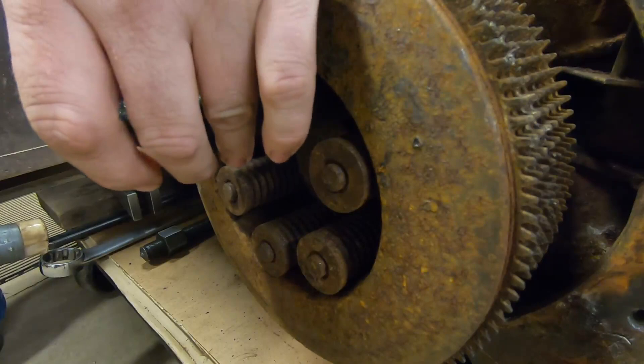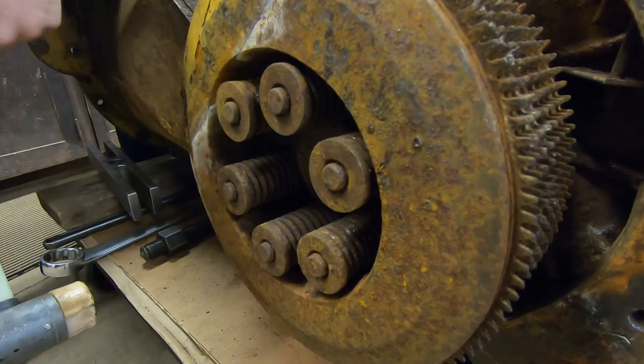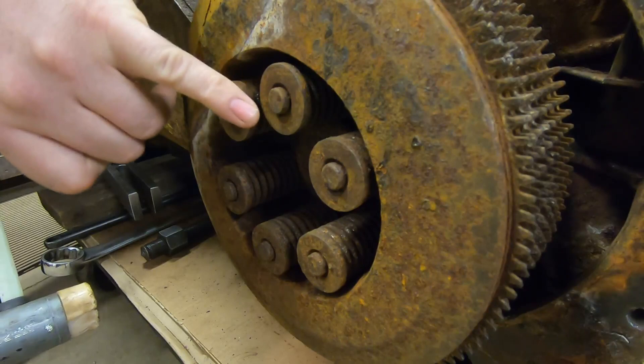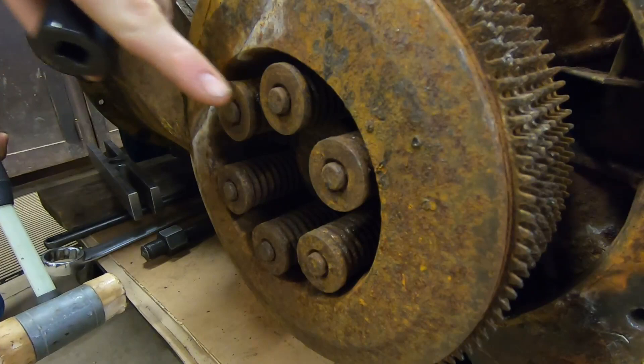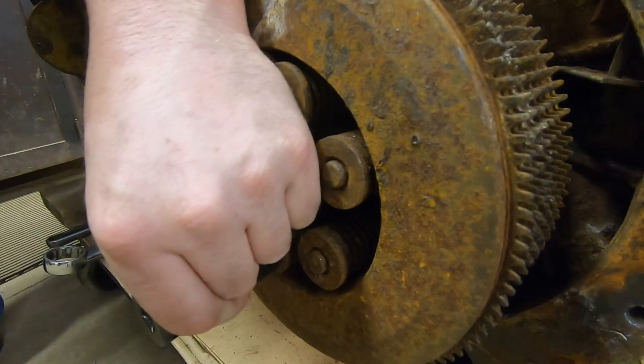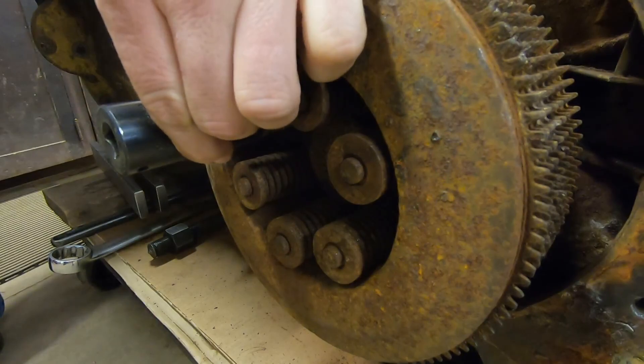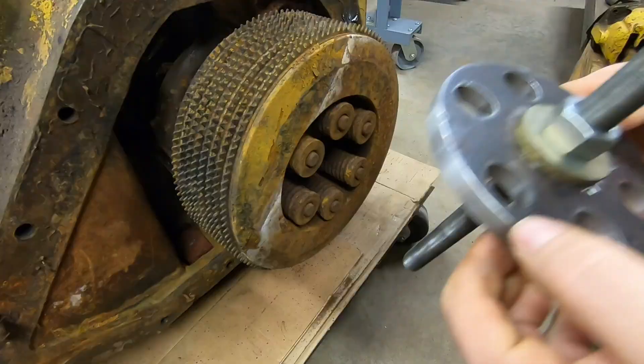First I'm going to take a socket and a soft-face hammer and just tap those retainers — I'm trying to loosen the rust bonds between the locks and the retainers. Sometimes if you hit these really hard you can get the retainers to fall out without the tool, but most times not, because these are more of a square-cut retainer rather than the tapered wedge style. So most times they don't fall out for you. Feels like we've got them all moving.